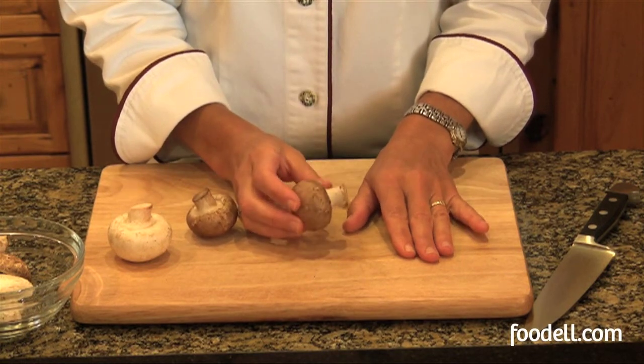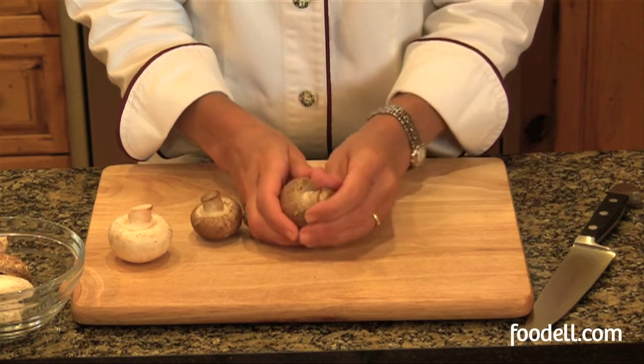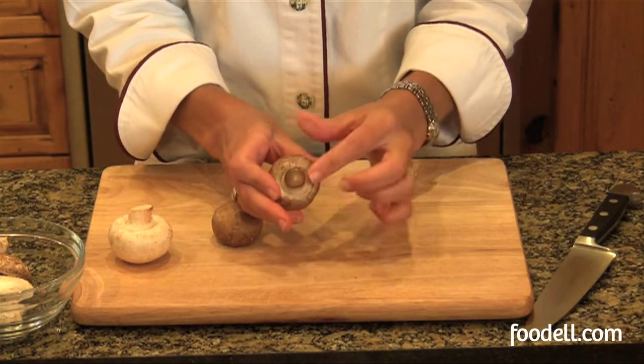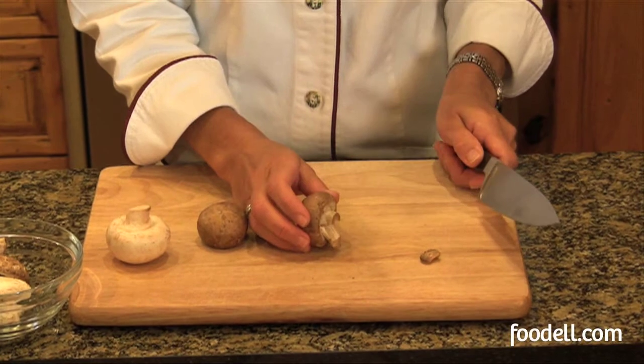In preparing the mushrooms to cook, if the stem is very thick and woody, I might just remove it and not use that at all. Otherwise, if it's nice and short, like this one, I'll probably just trim off the dry end that's been exposed to the air.